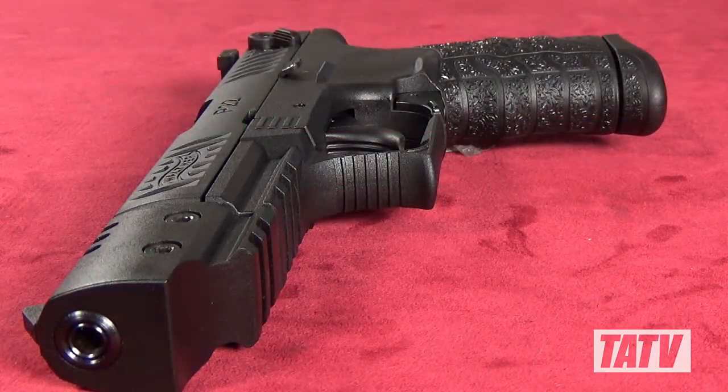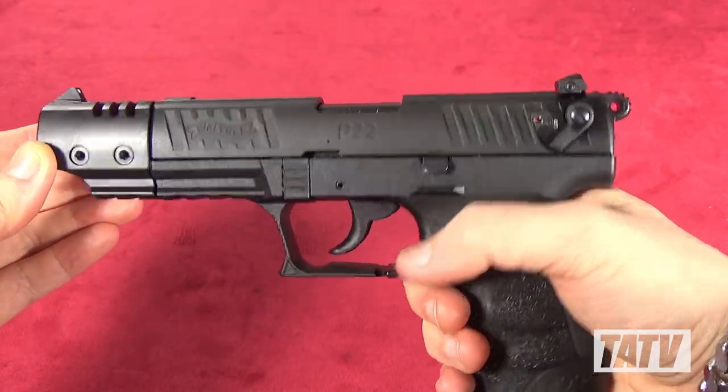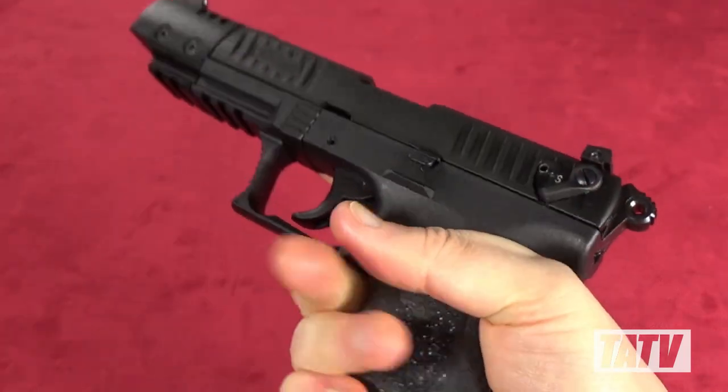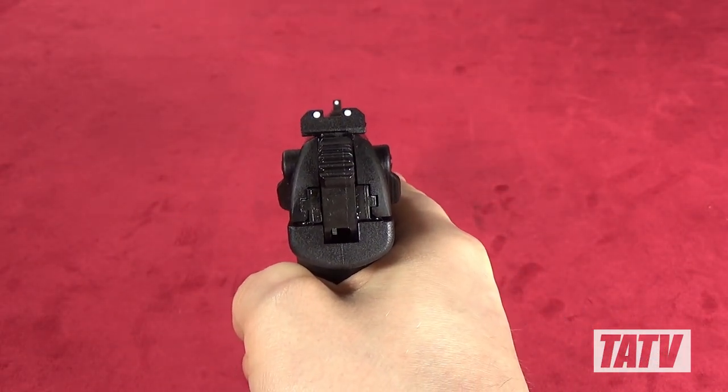Owing to its innovative polymer frame and zinc alloy slide, the P22Q Target is extremely lightweight at just 20 ounces. That makes it ideal for smaller statured shooters interested in something quick and easy to use. I'm not a big guy, so for me this is a great little pistol that I can fire for hours on end.